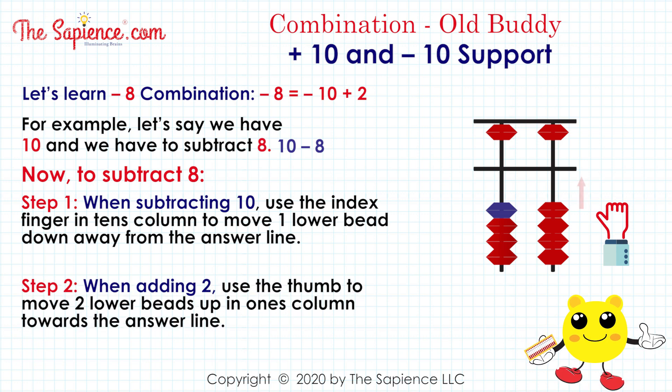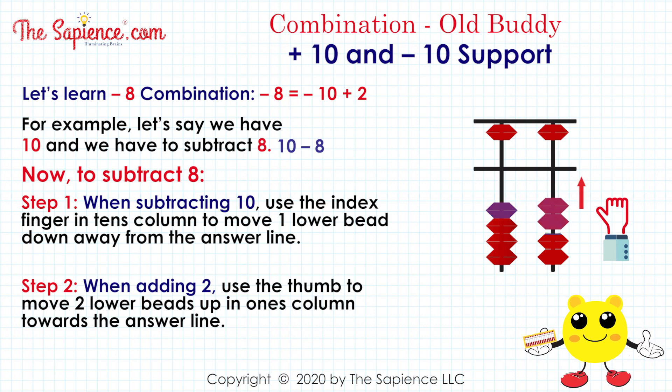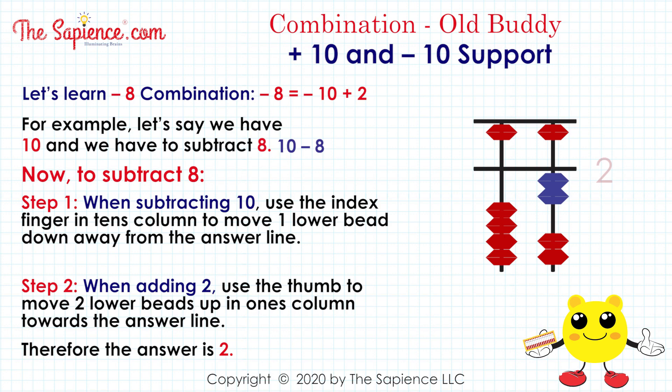Step 2: when adding 2, use the thumb to move two lower beads up in the one's column towards the answer line. Therefore, the answer is 2.